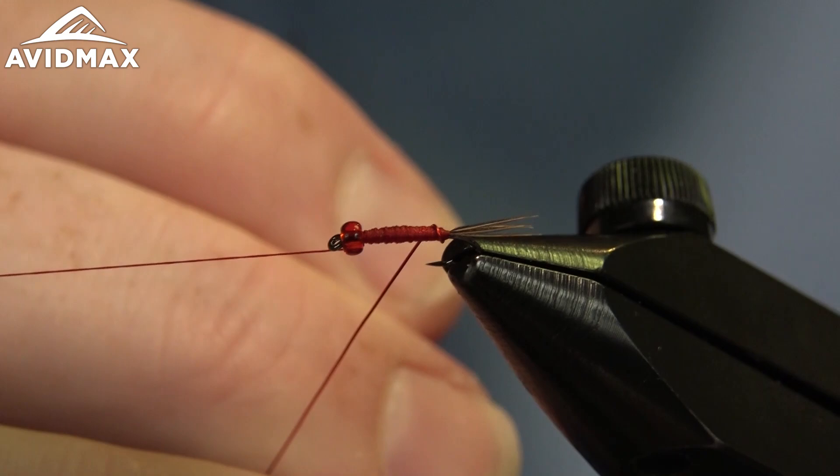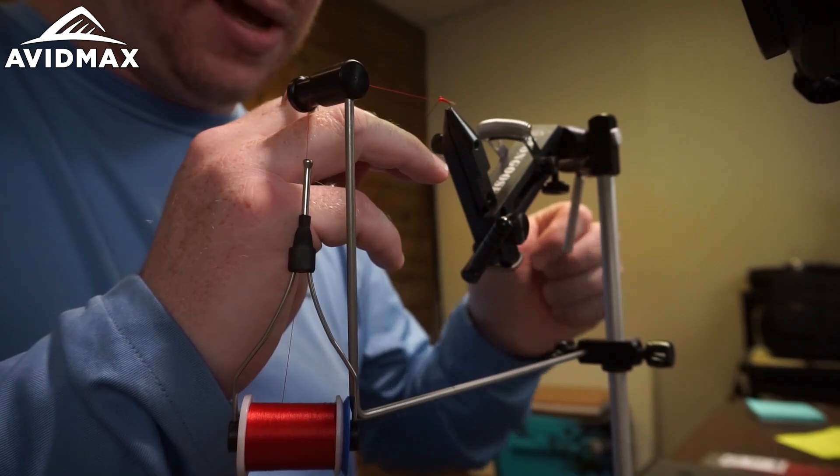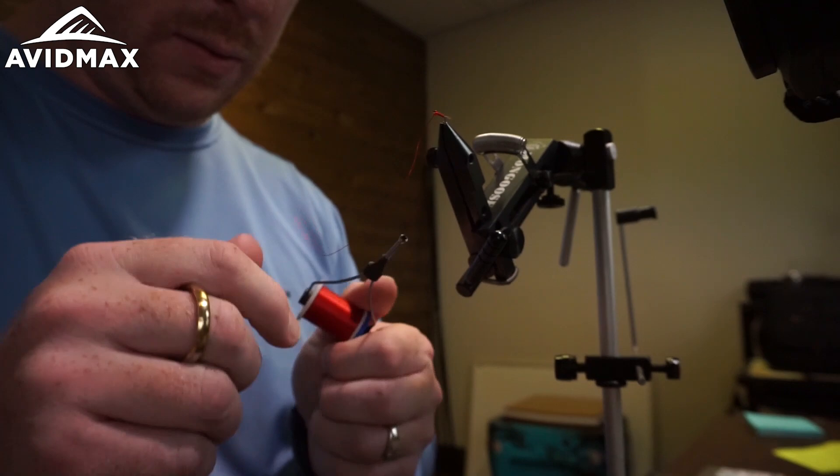Then we're free to rib it. I'm going to counter-rib our wire with just some open wraps — five or six times forward — and I'll always go right up to that bead and capture it.